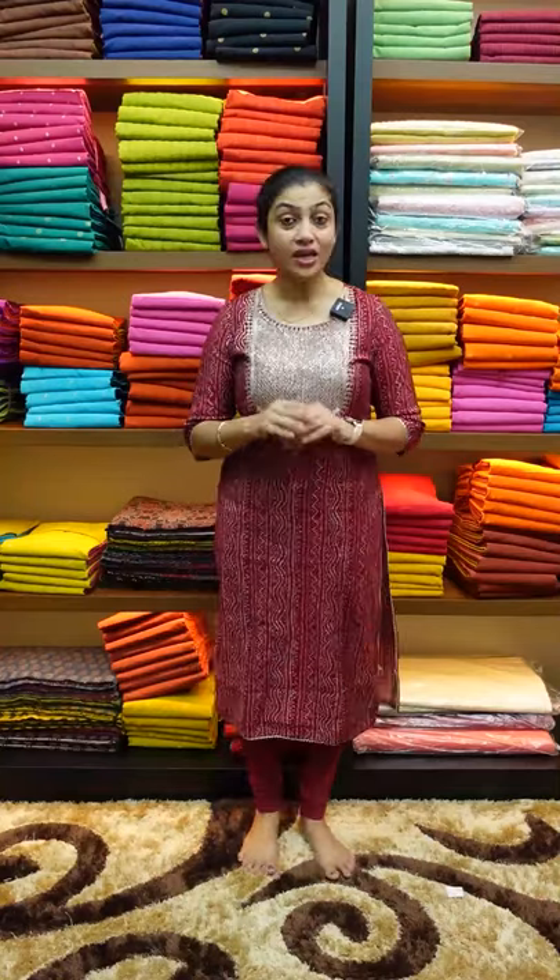I am going to show you the collection of Bagalpuri Fabric. If you are interested in this collection, please check our website at www.aham.store.com. I have a link in the budget-friendly range of pastel tones for this season. That's why you have to design the patterns this season.